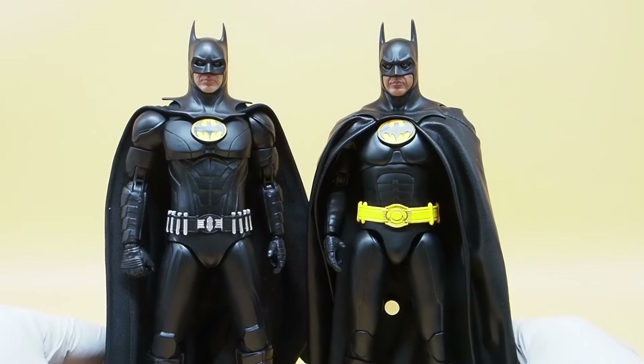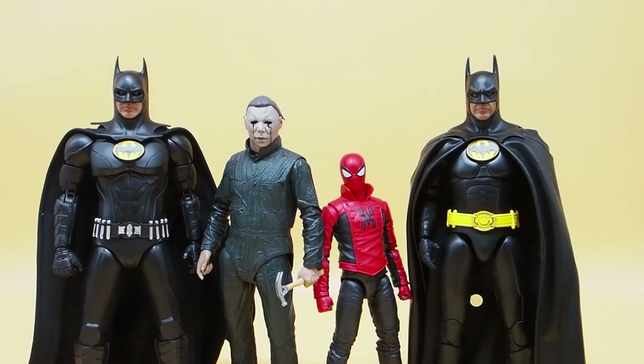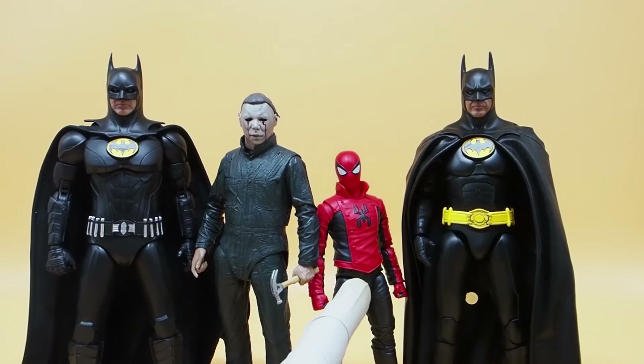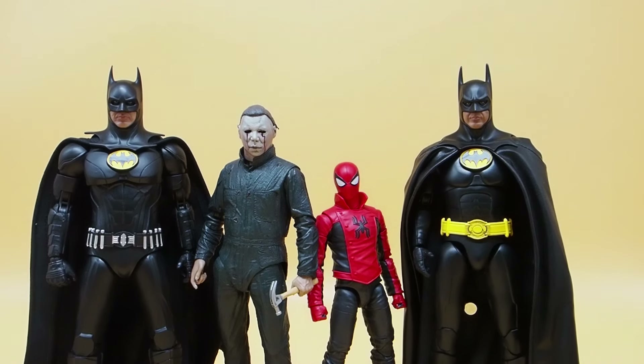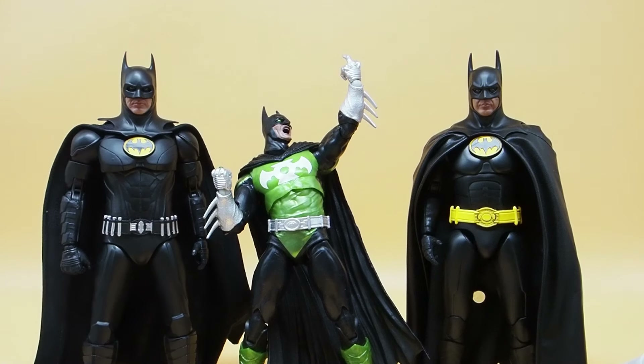They are taller than your regular figures. Here's a height comparison between these two Batmans with NECA and Marvel Legends — you can see they're really tall. I brought in a McFarland figure too, and these Beast Kingdom ones are taller than that as well. So it's its own size, its own scale, and you won't be able to fit them in with the rest of your figures.